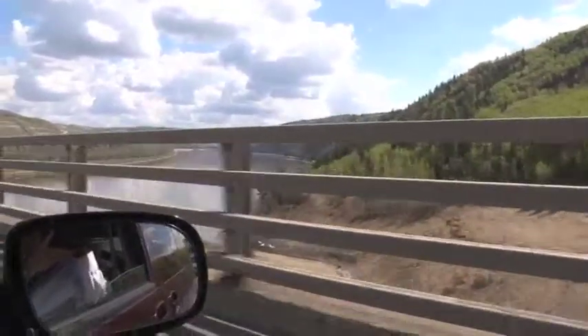Crossing over the Dunvegan — looks like a lake or reservoir or something here. Beautiful.